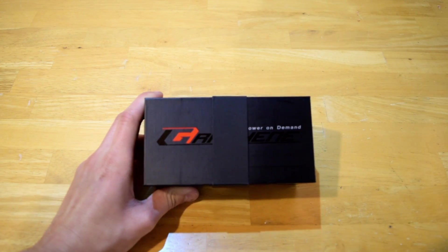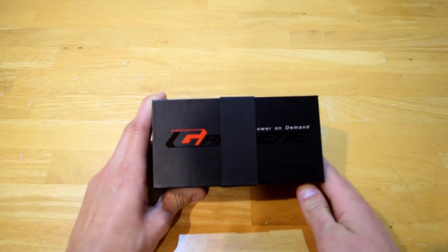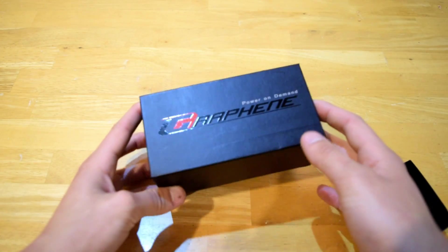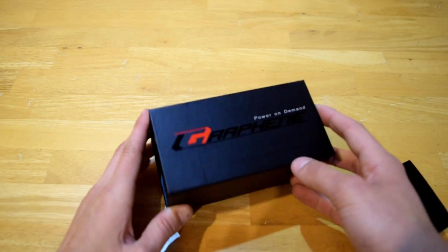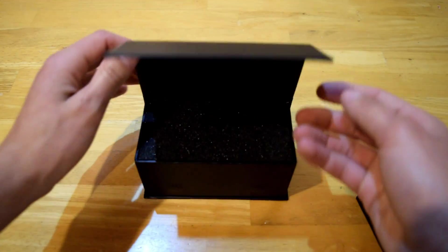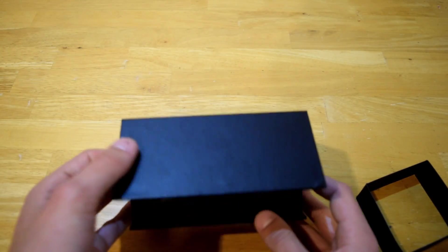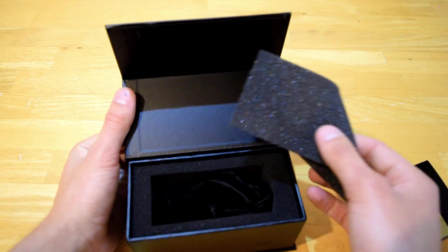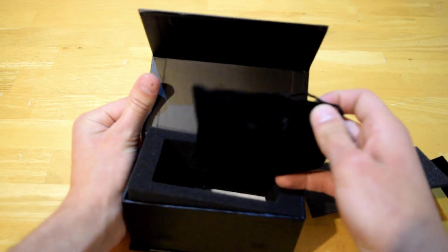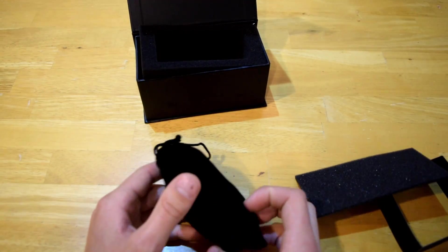First we're going to be unboxing the battery. Turnigy actually really outdid themselves with this one — the box is really nice. It actually has magnets right here to keep it closed, so it's a really nice box. It doesn't really matter that much to the battery, but there is foam on top.